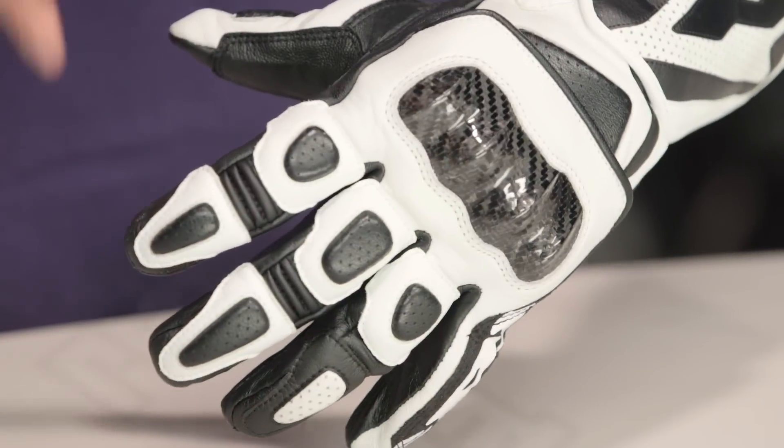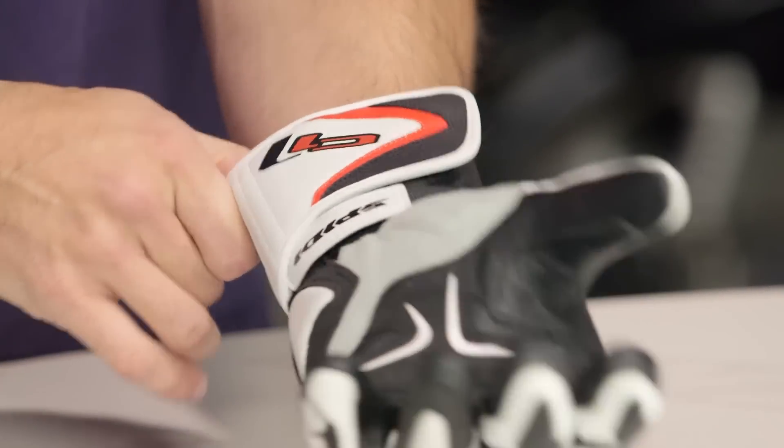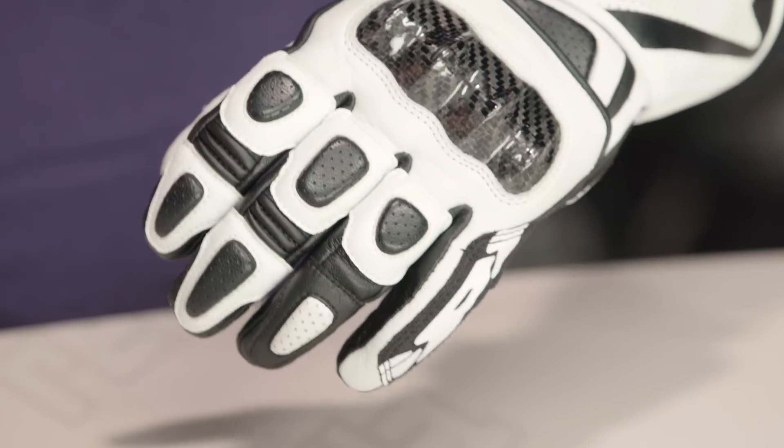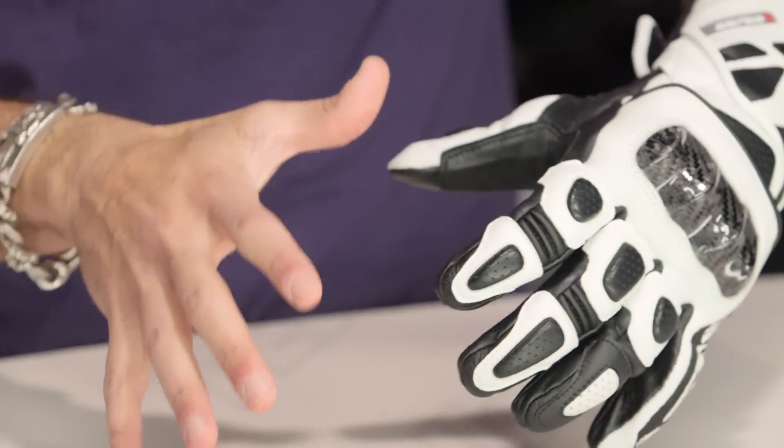Four colors are available. This is the white and black. Keep in mind sizing — I'm actually wearing a size large, so it fits a little bit more American than I was expecting, even from an Italian manufacturer. I wear a large in First Gear and Icon, and typically a Euro size XL in a lot of Euro manufacturers. This one comes in as a large, no problem, and it is going to break in about 10% — keep that in mind, because it is all leather.